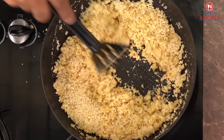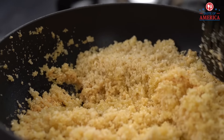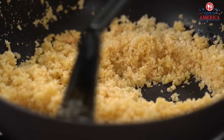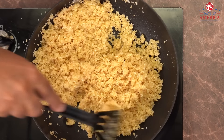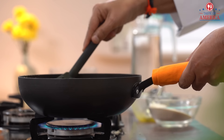We'll add the almonds and mix them in. The almonds go in now — you can see the almonds blending in. We'll add some salt and mix with the almonds. And there you have it — the almonds are fully incorporated.